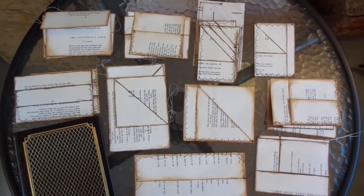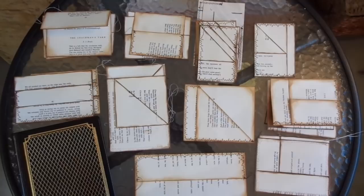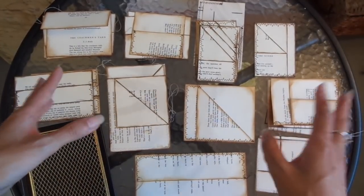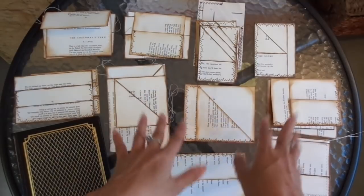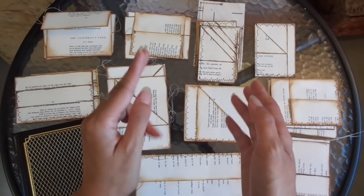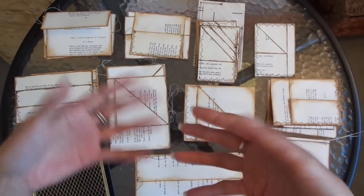Hi everyone, I'm JD, welcome back to my channel. In this video I'm going to do a tutorial on all the types of book page embellishments that I like to make, and this is a response to two requests for my thousand subscriber milestone.